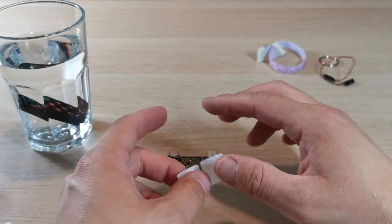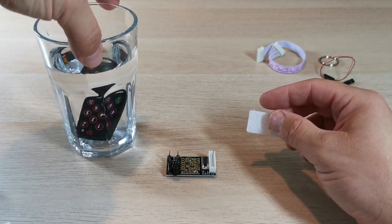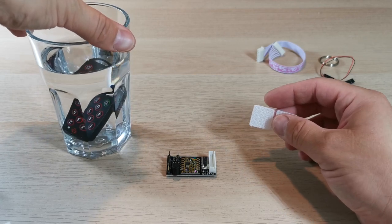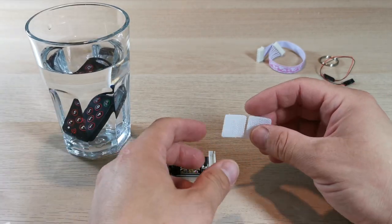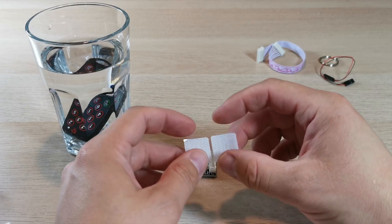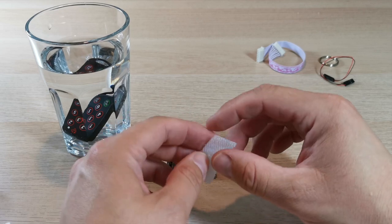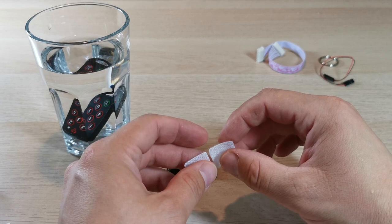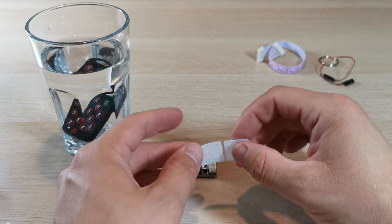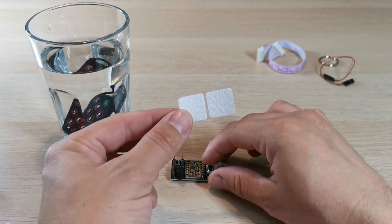The remote is an IP68 remote, which is what makes it waterproof. It has a little seal inside near the battery compartment to keep everything watertight. If you have it out and about and you're worried about it getting wet, don't worry — it takes a CR2032 battery and that should last up to around two years.